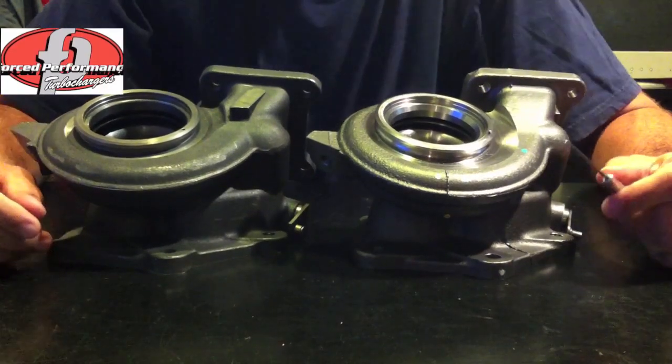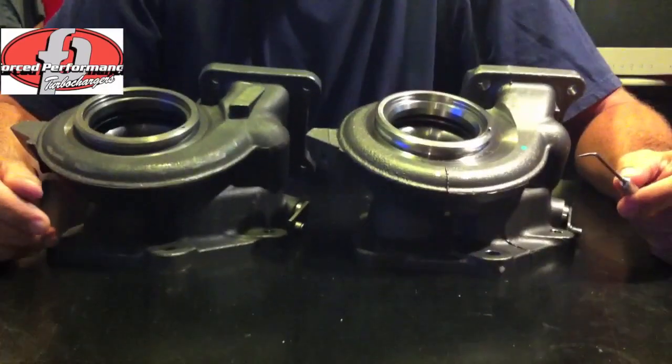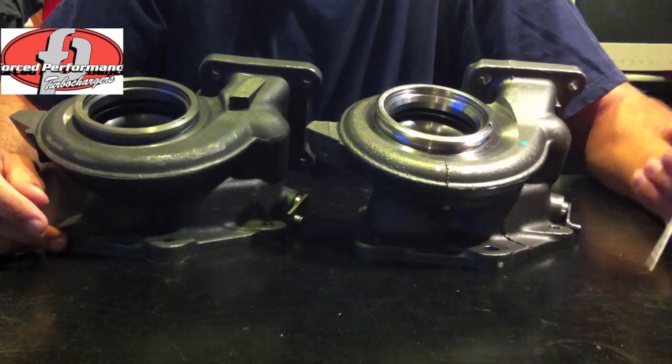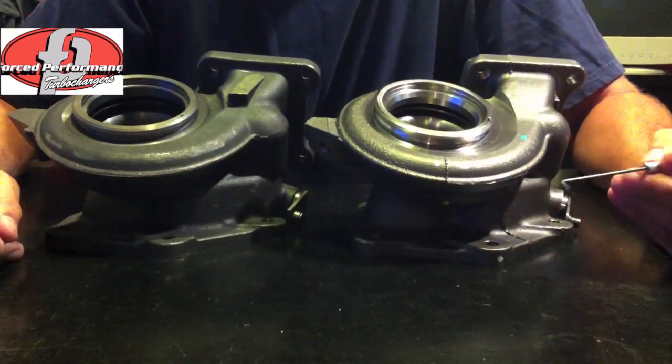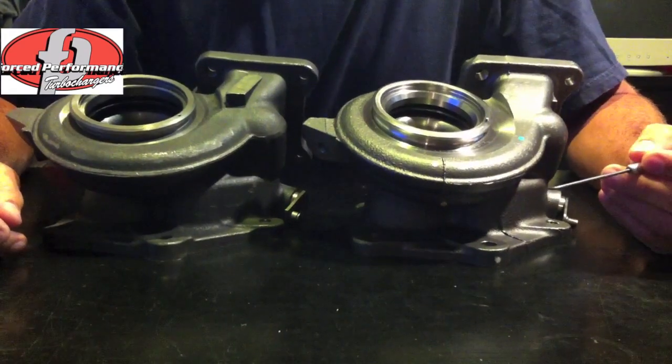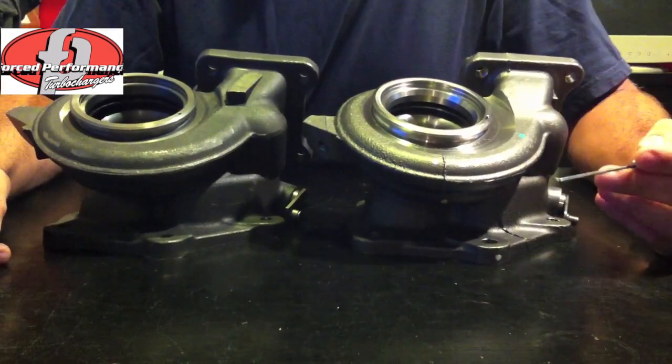Hey everybody, I'm Robert Young from Force Performance and I've been getting a lot of questions about Mitsubishi exhaust housings lately. I just want to cover a couple of really important points regarding Mitsubishi exhaust housings, particularly the Evo 10.